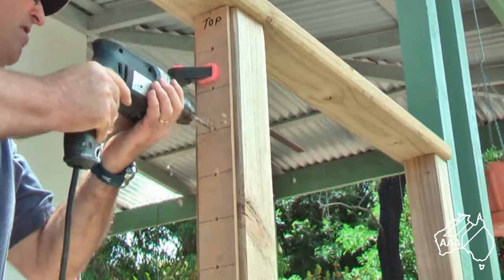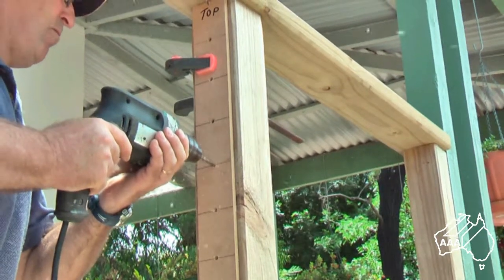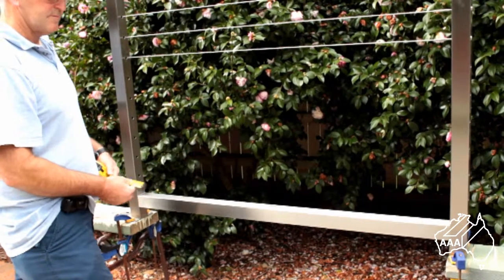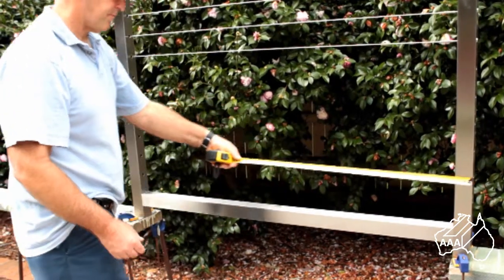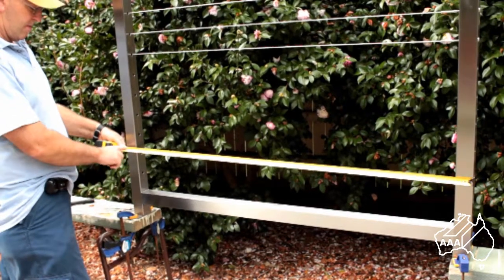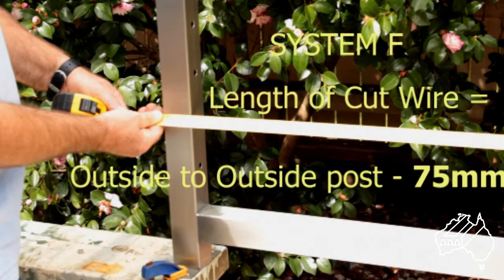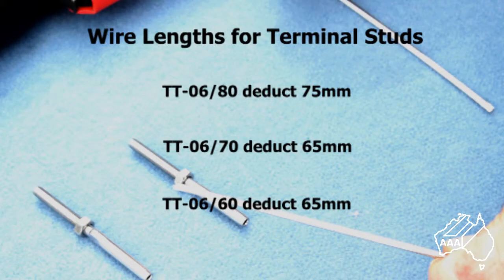By drilling from both sides you are more likely to have your wires enter and exit in the correct locations. To measure and cut the wires, begin by measuring the outside distance from anchor point to anchor point. From this measurement deduct 75 millimeters. For example, if your outside measurement was 1800 millimeters then you would need to cut your wires to a length of 1725 millimeters. By doing so you will have the correct adjustment from the fittings to tension your wire. This still allows you an additional adjustment of 35 millimeters if required. If you are not using 80 millimeter terminal studs, check with us as to the correct length to cut your wire.